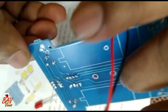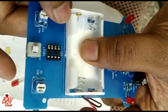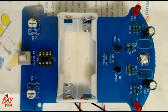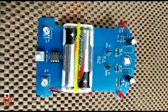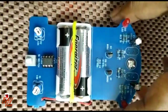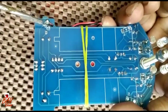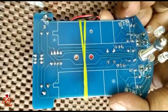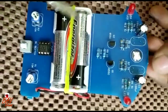The battery connection needs to be given here at the bottom. We need to solder and give that. I have placed the battery holder and given the battery connection. The positive goes here and the negative over here — the signs are already marked on the board, so solder accordingly. I just put a rubber band to firmly hold the battery holder.